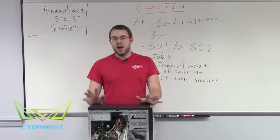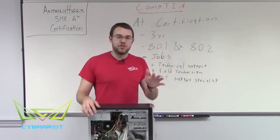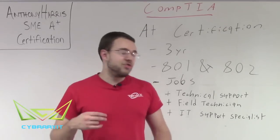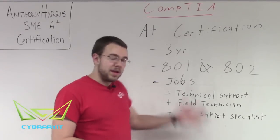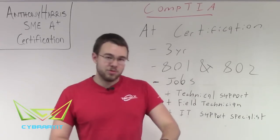It's going to cover everything from hardware and software to operating systems and drivers and printers and laptops. It's a gateway to jobs such as technical support and being a field technician, to working on computers and being a desktop support specialist.